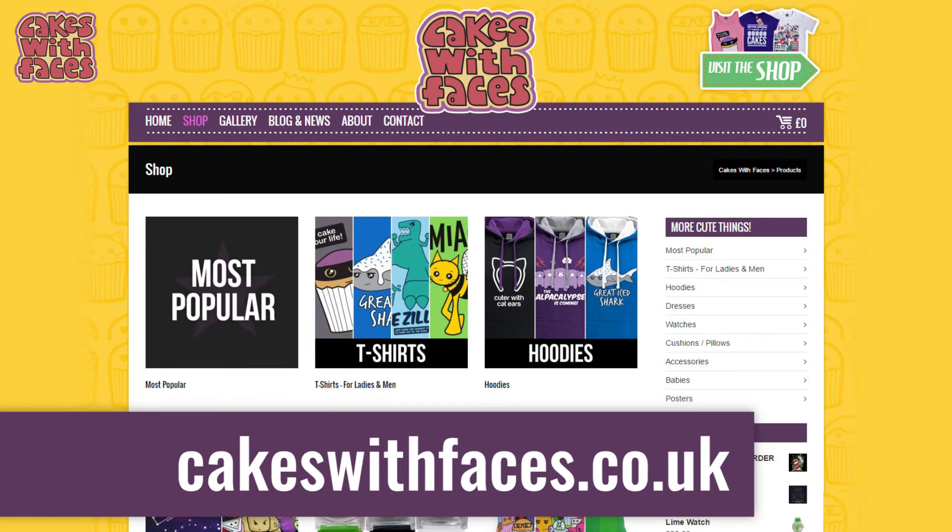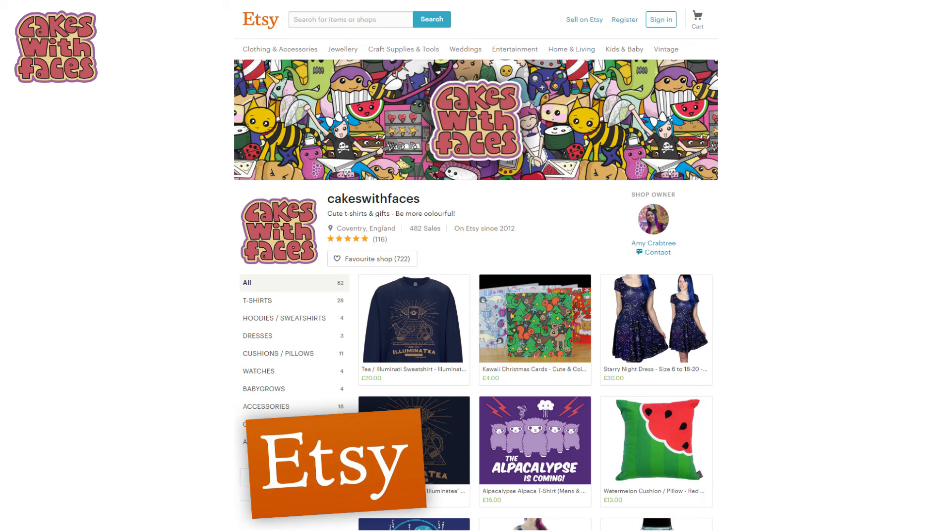While I was designing them I filmed little bits along the way, so you can see my design process and what it's like designing something new for Cakes With Faces. If you like the designs, you can get them from my website cakeswithfaces.co.uk, or from Cakes With Faces on Etsy. Now let's rewind to two months ago, back in January when it was really dark.